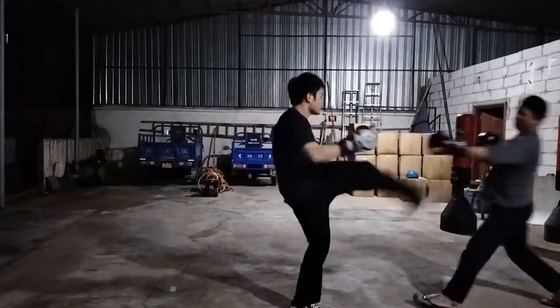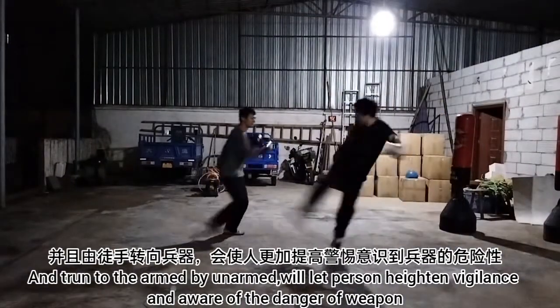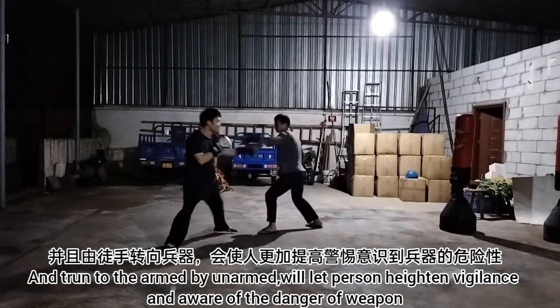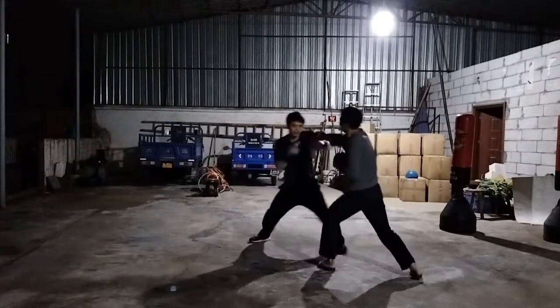I'm gonna fall off that way! I'm gonna fall off that way!